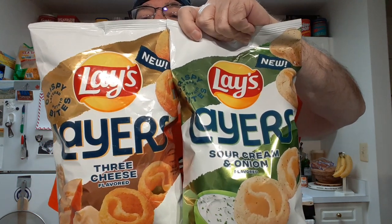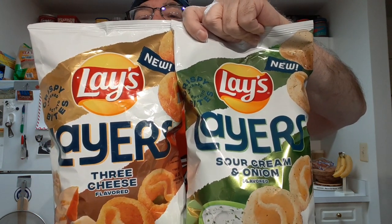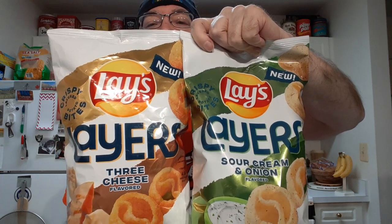My local store finally got the Lay's Layers. I've been waiting a long time for them to show up, and I'm very impatient. I really want to try one of these.